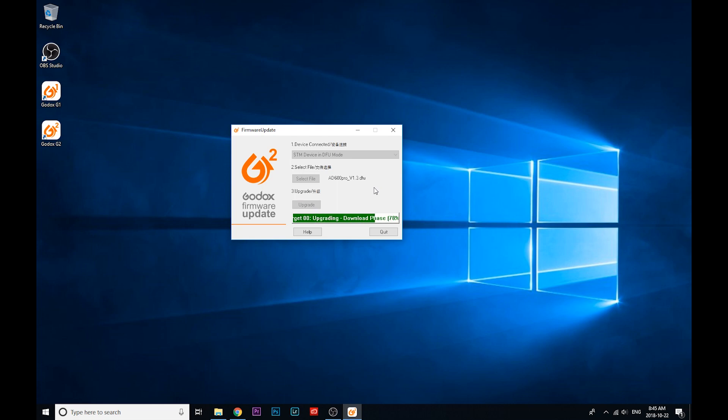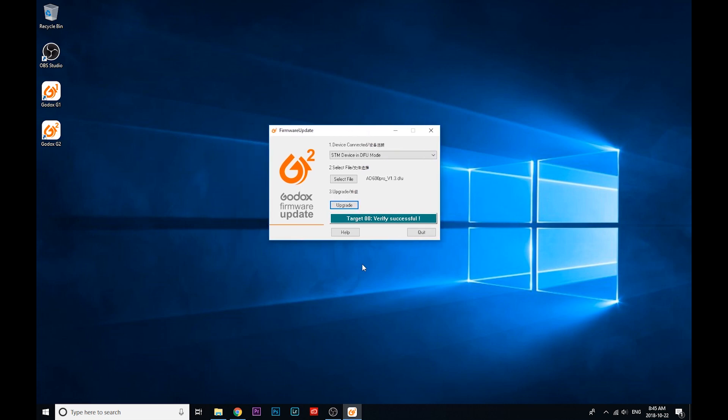So I'm simply just going to click Upgrade. This utility takes a little bit longer, but there we go — it's done. It's telling you just to verify that it's successful. You don't need to click Disconnect or anything in this program; you just unplug it, check it, make sure it worked. So that is that, guys. I hope it was helpful. Of course, if you have any questions, you can drop us a line or send us an email. Until next time, this is Kevin from StrobePro.